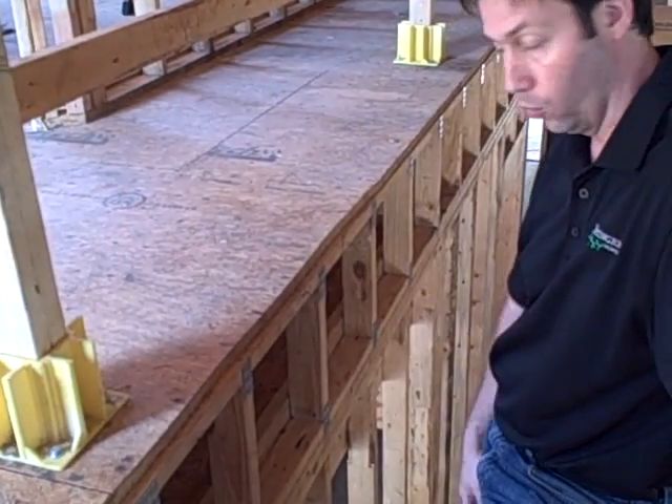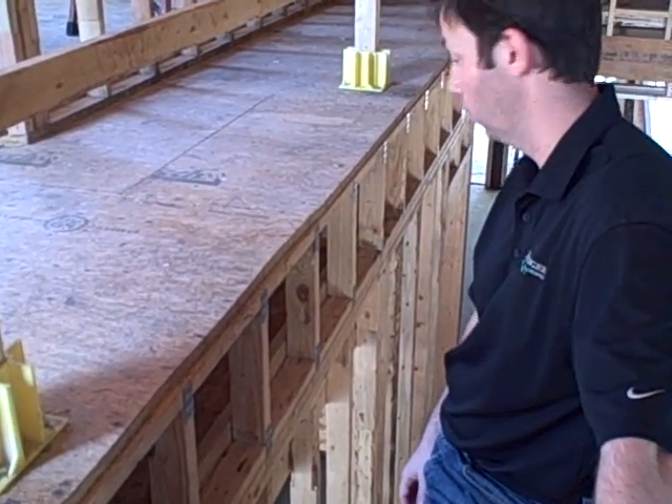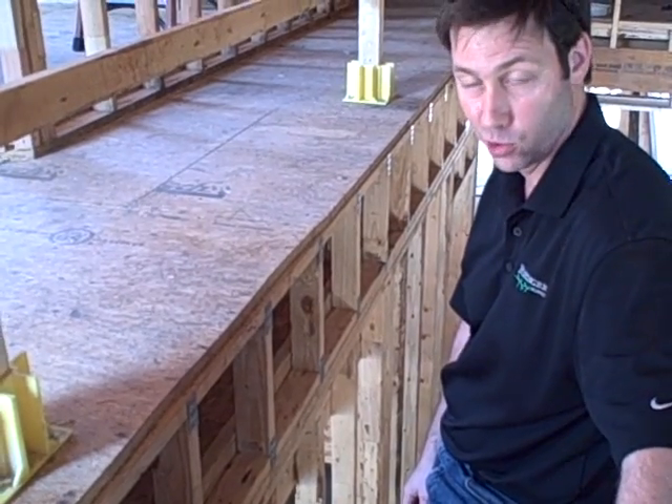You're also not using a whole lot of resources because we're using very short pieces of two-by-fours through these trusses, so it's also a very sustainable product. Thanks for joining me. Have a good day.